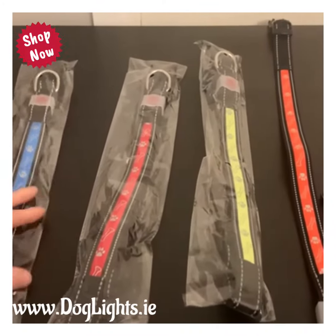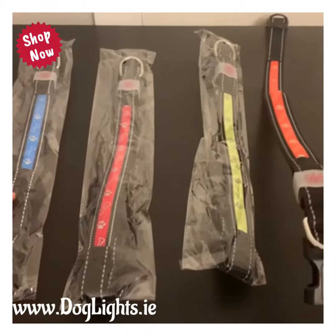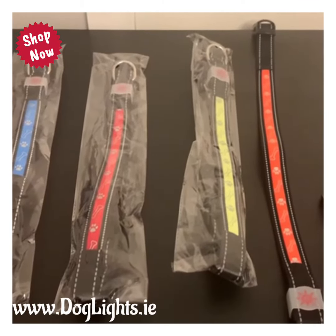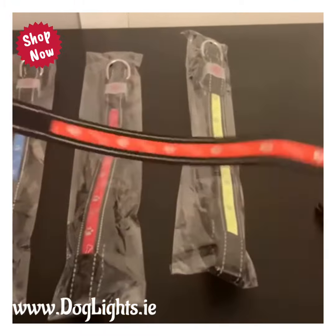Here we have the small size, the medium size, and then the large, which is pretty big. There are a lot of details in terms of sizing on the website and what kind of size will fit your dog, so you can also measure your dog to get the measurements exactly. They are slightly adjustable, as you can see here.